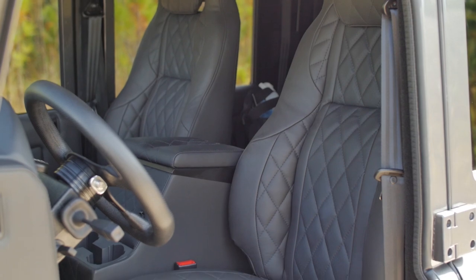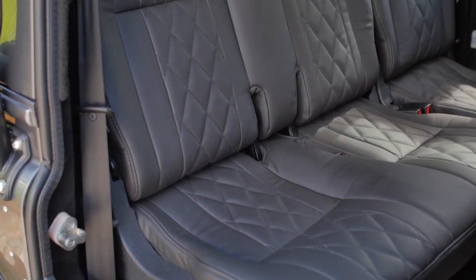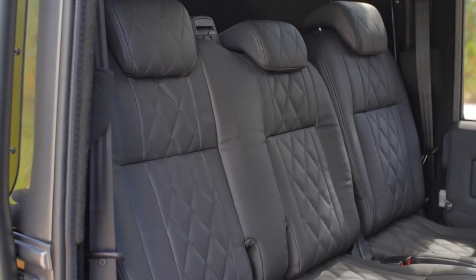This D110 features the Exmoor Elite heated and ventilated front seat and the 60/40 mid-row split seats. Each seat is wrapped in Porsche Nappa black leather and stitched with a custom diamond design.